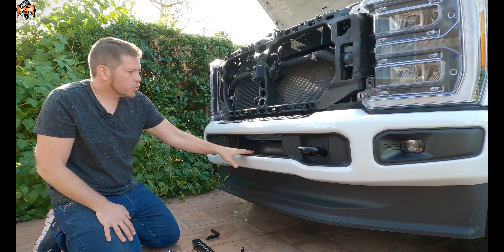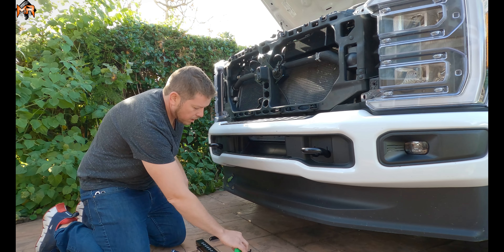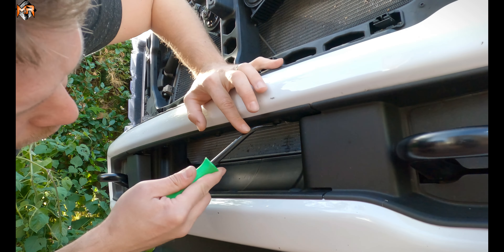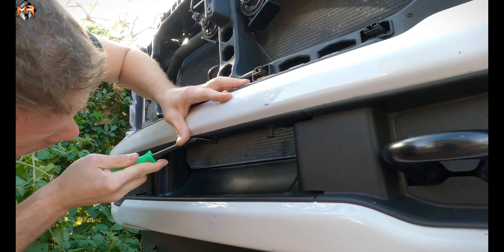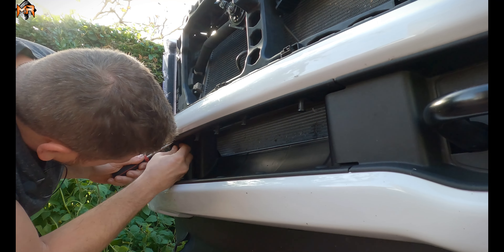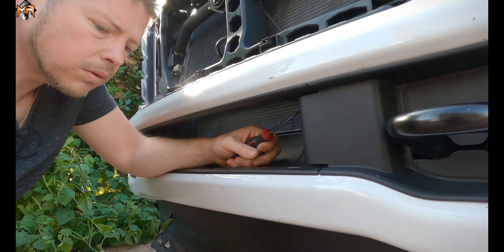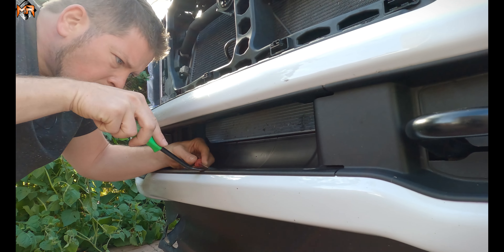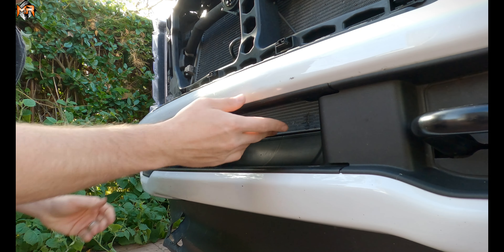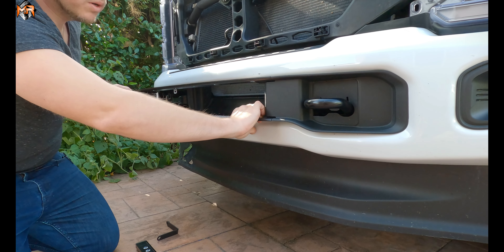Next thing we have to do is remove this trim piece because the bolts we're going to use for mounting are right next to the tow hooks. In order to do that, grab a prying tool. There are five clips on the bottom and five clips on top. Pop the top ones down and you'll be able to remove them. When all five on the bottom and five on top are removed, unclip it and work your way around the whole thing — it pretty much just comes out.